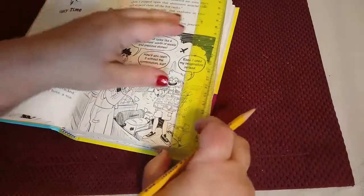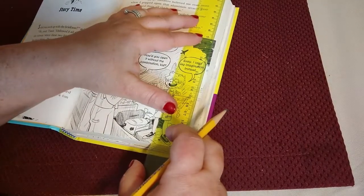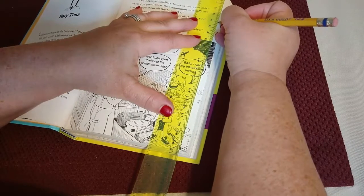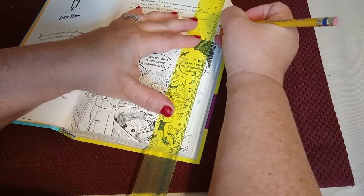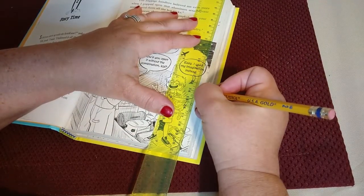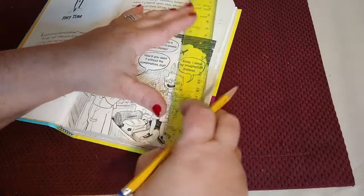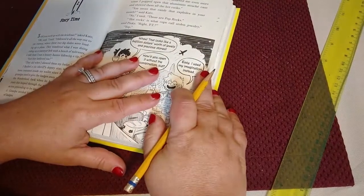Then I'll go to the next page and do the measurements on that page as well. In this case those will be 4, 4.5, 14, and 14.7. And you'll go throughout the whole book marking like you normally would.